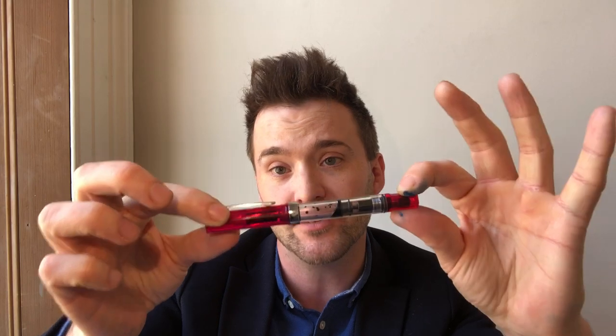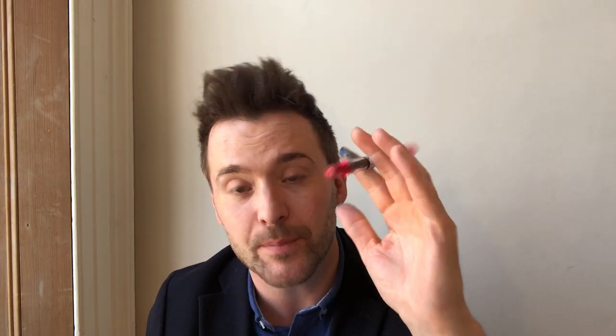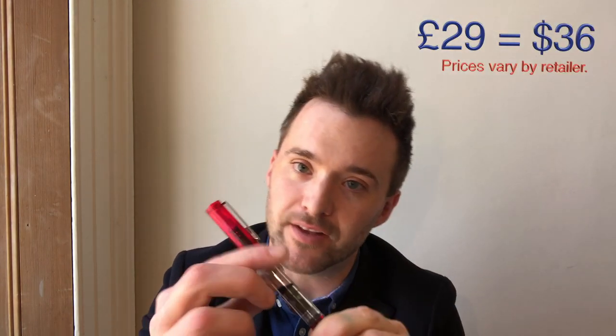Let's start with the Twisbi Eco. This pen is 22 grams capped, 13 grams uncapped, 139 millimeters in length capped, and 131.1 millimeters uncapped. Twisbi is made by Tarshin Precision, an OEM manufacturer now brilliantly branched out into doing own-branded pens, based in Taiwan. The retail price is 29 British pounds. What we have here is a limited edition Blossom version of the Twisbi Eco.